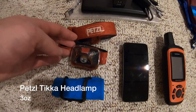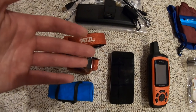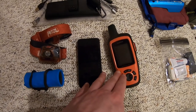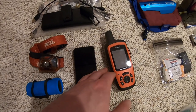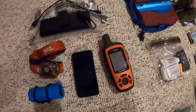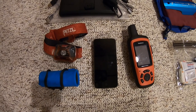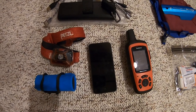First is my Petzl Tika headlamp with the rechargeable battery inside — using it a couple hours each night, I can go about two weeks before recharging, sometimes stretching to three weeks. To the right is the Garmin InReach Explorer — about seven, seven and a half ounces. This is how my family and friends can track my hike and how I can message in dead zones. It might be overkill for the AT, but I'm looking at future thru-hikes on other trails. I also have my iPod with music and a few movies downloaded — great for zero days to keep myself entertained.